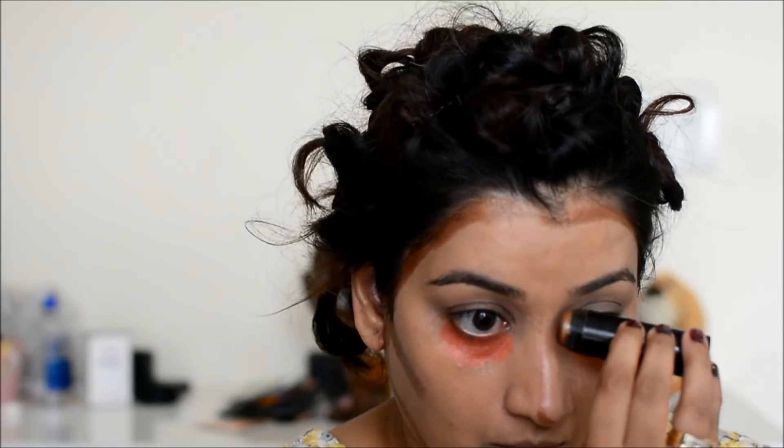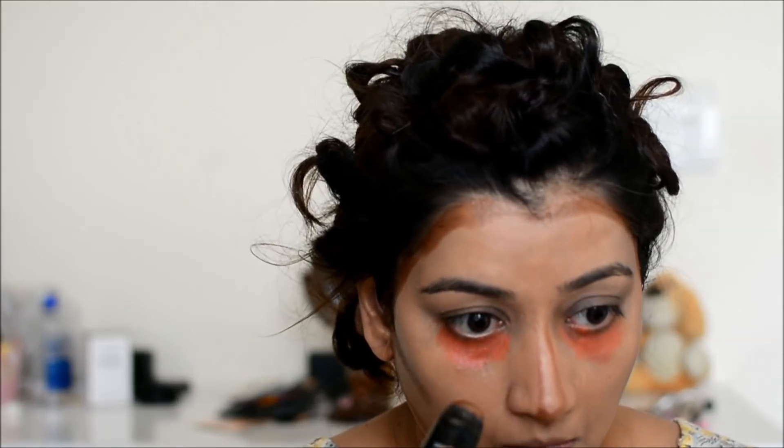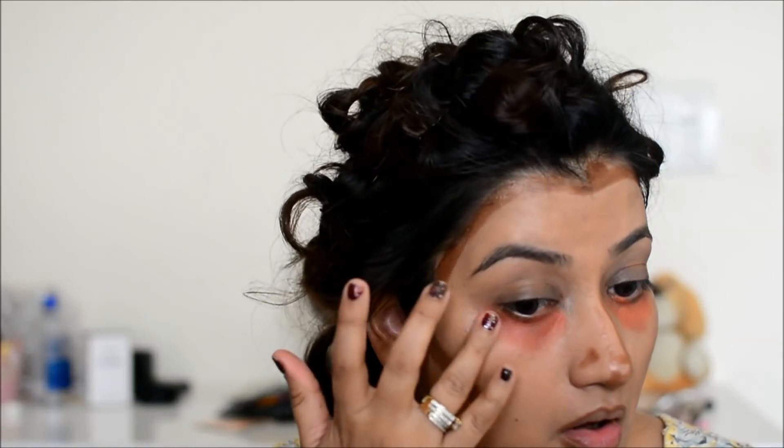Since this is a bridal look, I am doing a little extreme highlight and contouring, because normally for bridal looks for photography you have to do the makeup a bit harsh — with flashlights it looks good. That's why I am using it for contouring and highlighting.